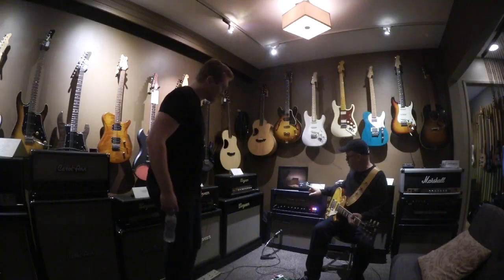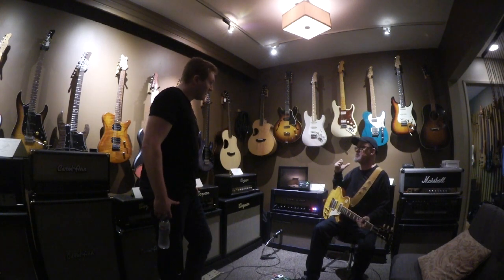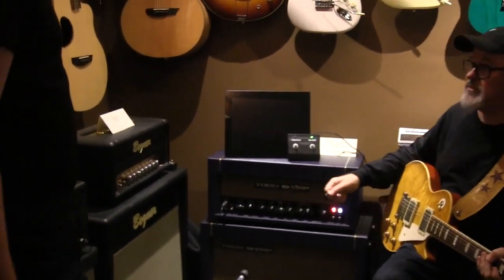I had never played through a Morgan before, and I really liked them. I have friends who use them all the time, so I knew they were good. I really ended up liking that 12. My instinct was to play clean with a little bit of reverb, and then if I needed a distortion, just step on a pedal, and then it would kind of explode. So what wattage was this one? That was the 20 watt, and this is the 45.